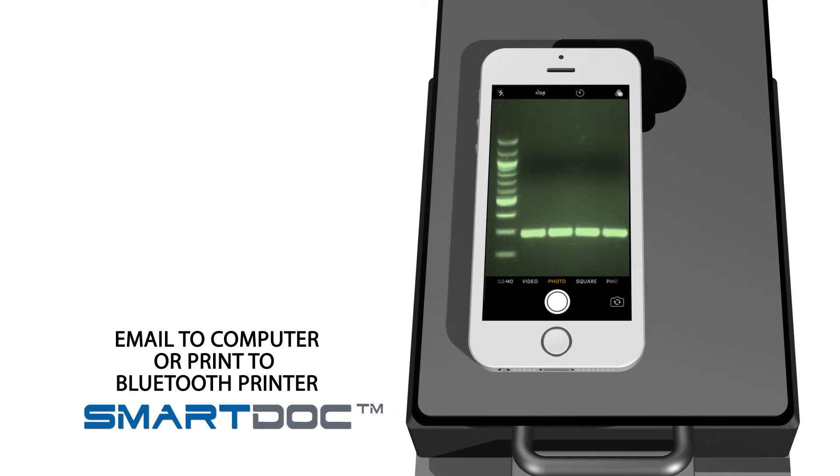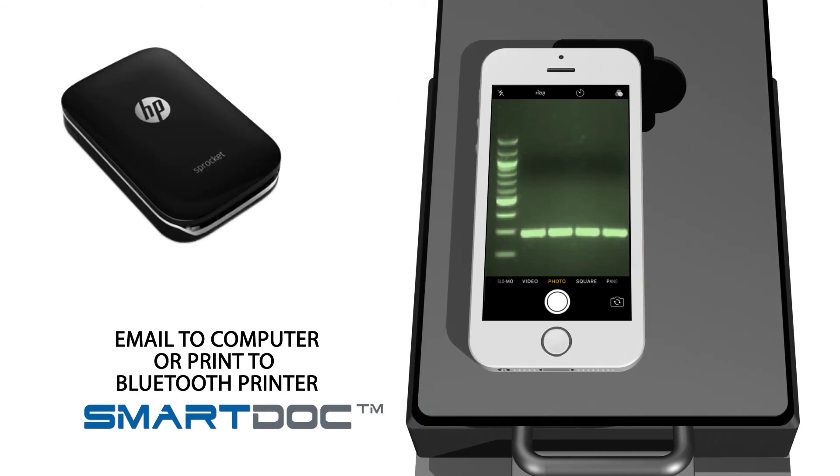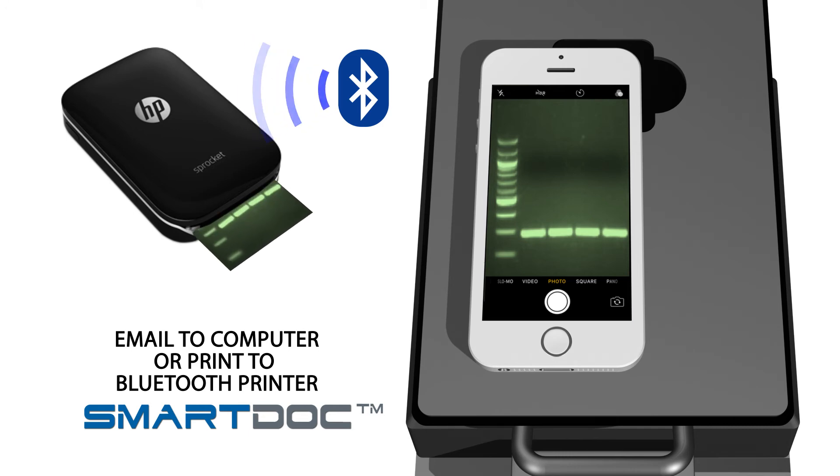You can now email the image to transfer it to your computer, or even print directly using a Bluetooth printer, such as an HP Sprocket.